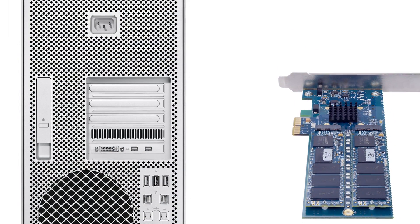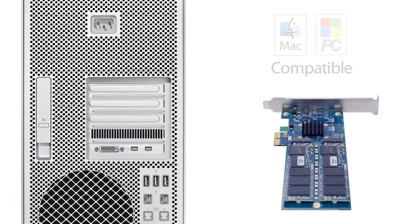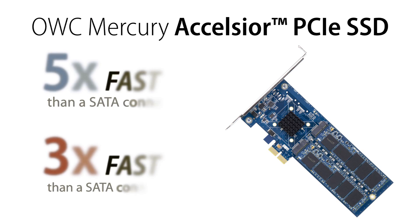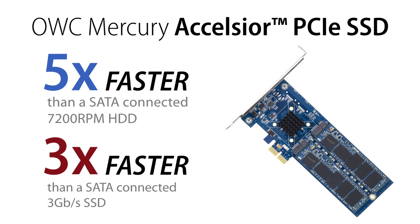With the Mercury Excelsior, speed is the name of the game, as it utilizes the fastest available interface in a Mac Pro — the PCIe slot. The PC compatible Excelsior offers nearly five times the performance speed of an internal SATA connected drive.